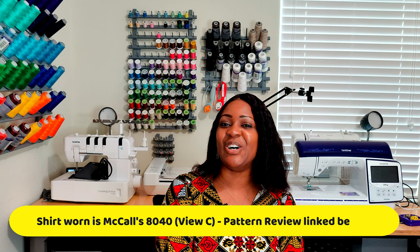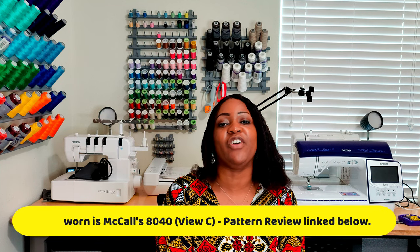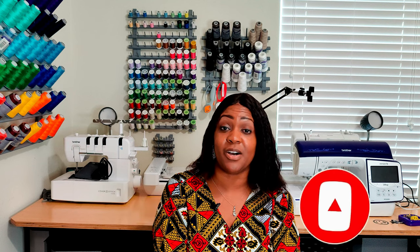So here's how this is going to work — I'm going to show you three, six, three, which comes up with 12 patterns. Three McCall's patterns, six Simplicity patterns, and then three New Look patterns that I plan on sewing in fleece. Before we get started, don't forget to hit that like button, subscribe button, and turn on the notification bell so you're notified every time I upload a new video.